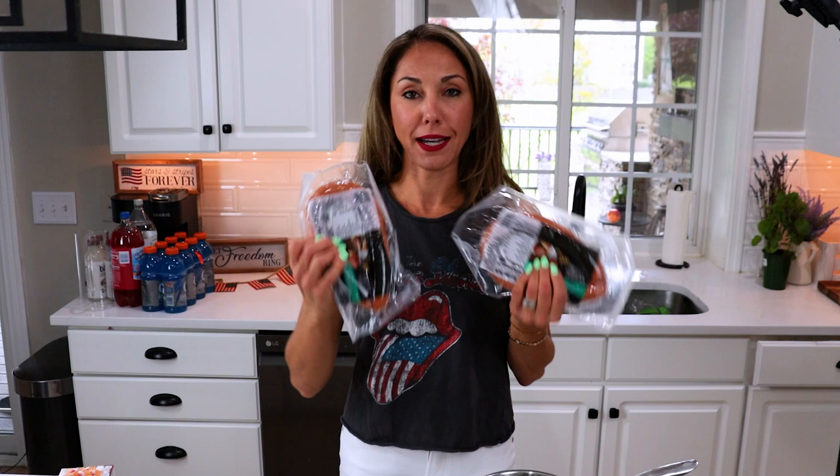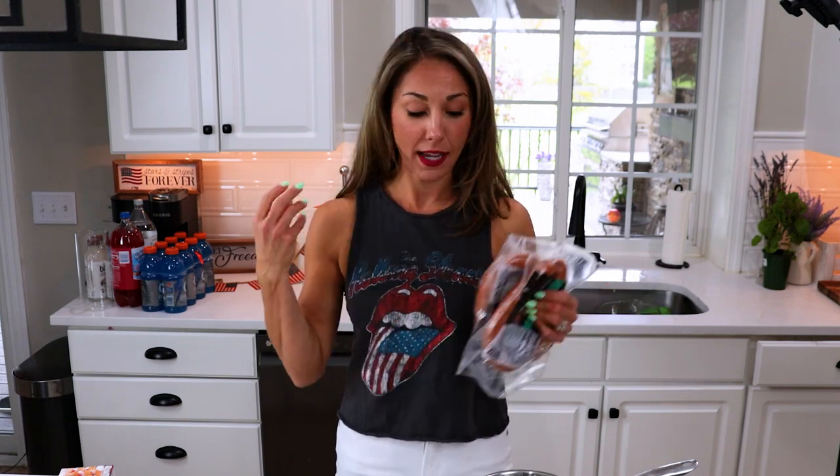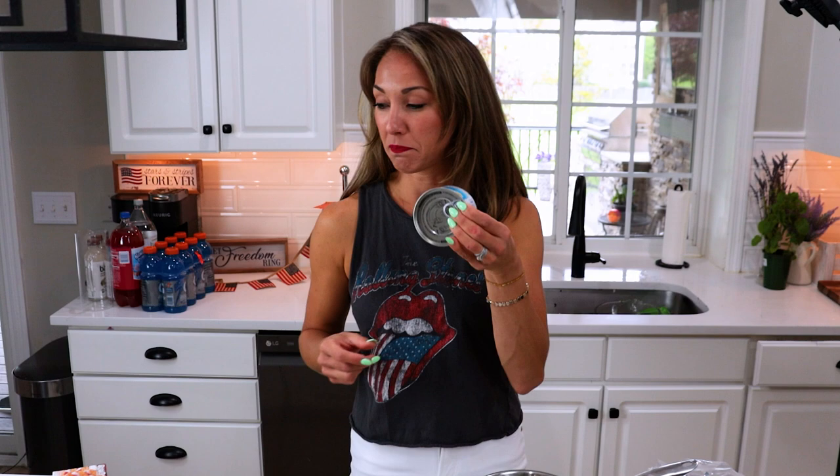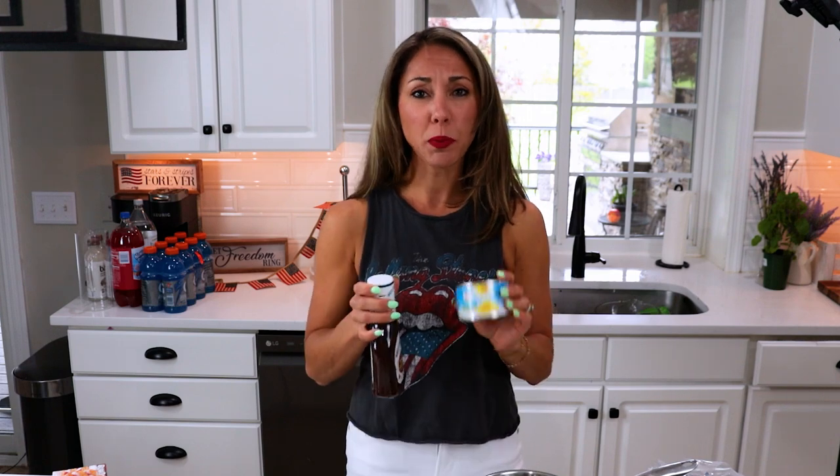The first thing that we're going to work on today is my star spangled kielbasa bites. What we're going to need is just a couple packages of regular kielbasa. These are already cooked, so all we have to do is cut them up and throw them in a saucepan with some of our sauce. For our sauce, we're going to use some crushed pineapple and Sweet Baby Ray's, or really any barbecue sauce, but this is my favorite — the brown sugar one. It's all delicious. So what we want to do is first chop up our kielbasa.